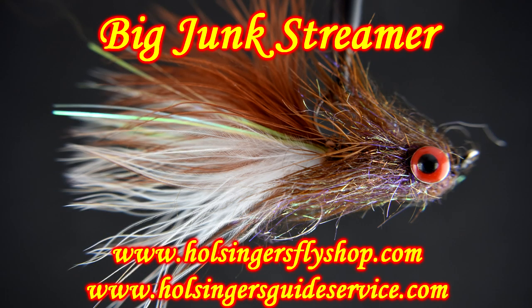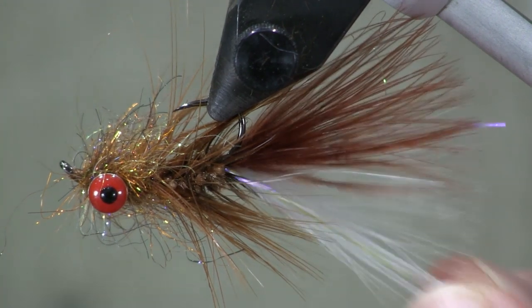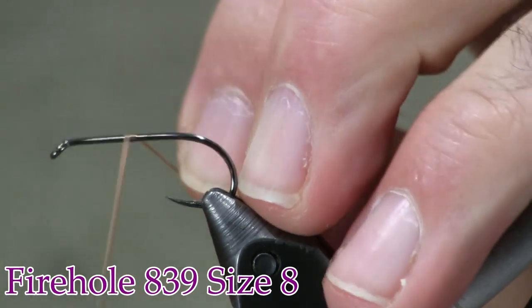Here it is in the vise and the material list to tie it. So have fun and I hope you enjoy tying this one. Here we see the fly. Really cool looking fly, and I had a lot of fun with it this summer. This is how it's going to ride in the water — I'm going to tie this with the light side down, just like a natural fish. The light side is on the belly, dark side is on the back. When it's in the vise, we're going to tie it what looks like upside down. For a hook, I'm using an 839 Firhole size 8 — a nice heavy hook.